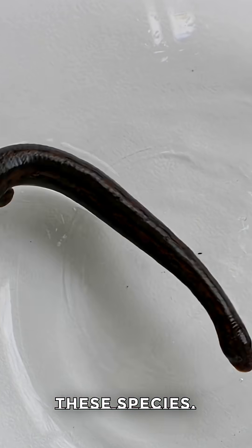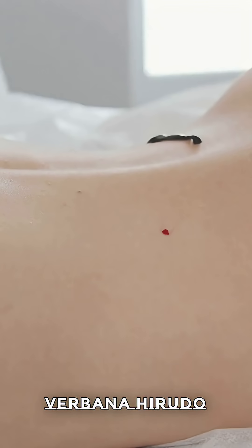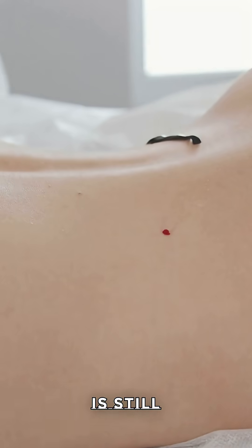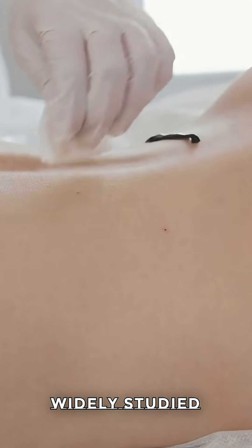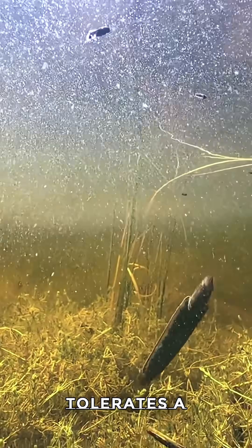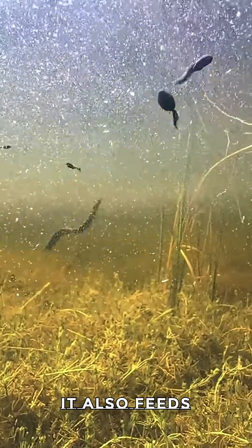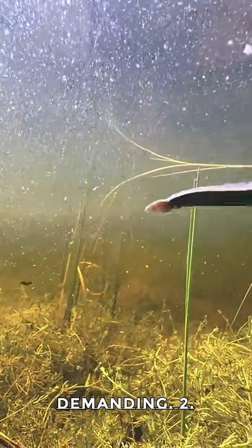If you're new to leech-keeping, start with these species. 1. European Medicinal Leech, Hirudo verbana. Hirudo verbana has been used in traditional medicine for centuries and is still actively used in reconstructive surgery today. It's one of the most widely studied and readily available leech species in the world. What makes Hirudo verbana a great beginner pet is its hardiness — it tolerates a range of water conditions and temperatures without issue. It also feeds infrequently, about twice a year, which makes upkeep less demanding.